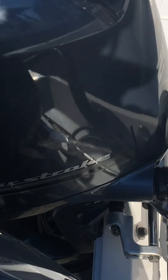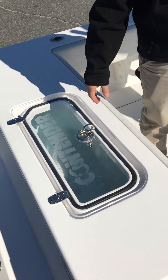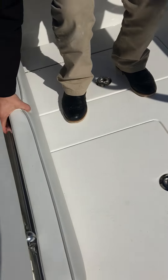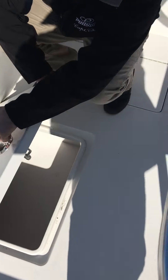Large livewell on this transom here. Massive below deck fish storage. We have a fold up and down rear jump seat here. Large bilge access.